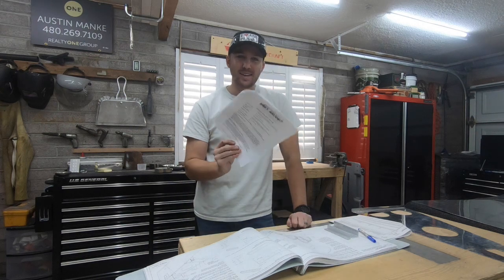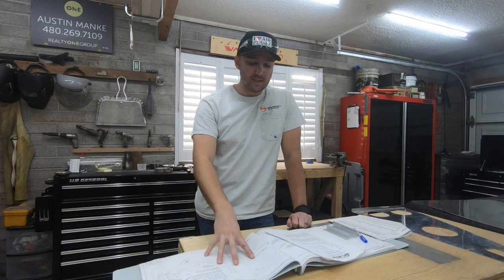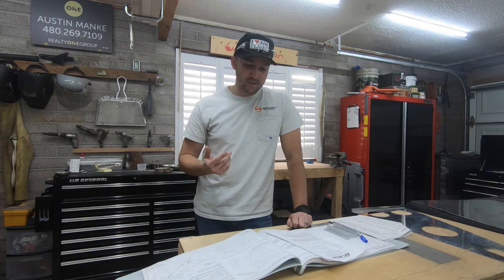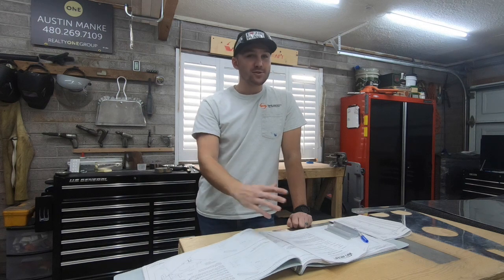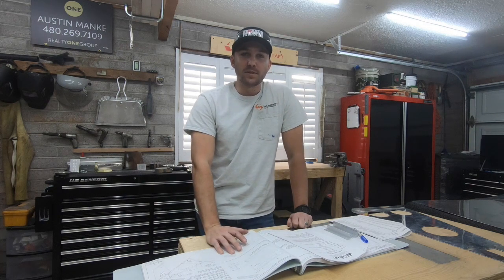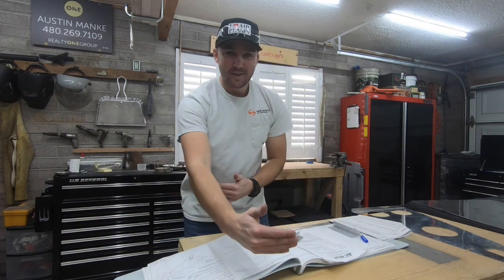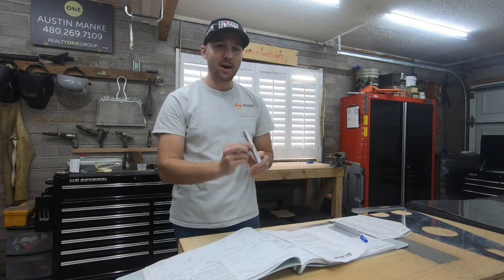There is a service bulletin from 2018 that is not addressed in the 2021 plans I received. My thought was that if I had a set of plans from 2021, it would address any previous service bulletins and just replace the old section with the new piece of material and dimensions, rather than having you create a possibly ineffective part.